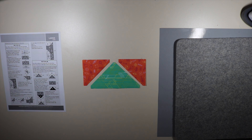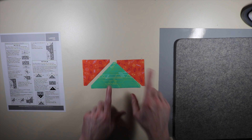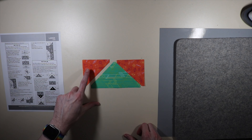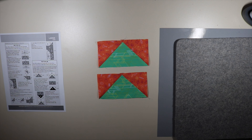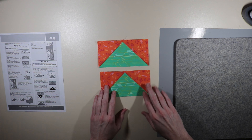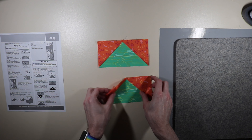Moving on to step two: it says to sew a small C triangle to the top right of a large D triangle — C and D, just making sure I have the right fabrics. We're going to press that and then attach our left triangle onto the top left. We're going to make two of these in total. You press out towards the outside — towards the C fabric. There's step two. Let's move on to step three.